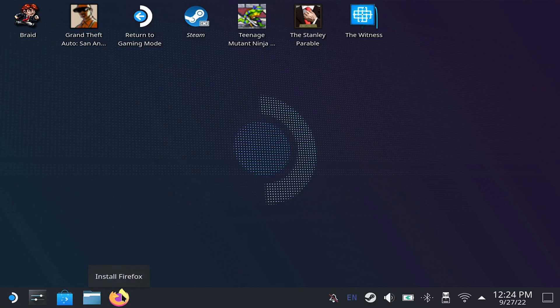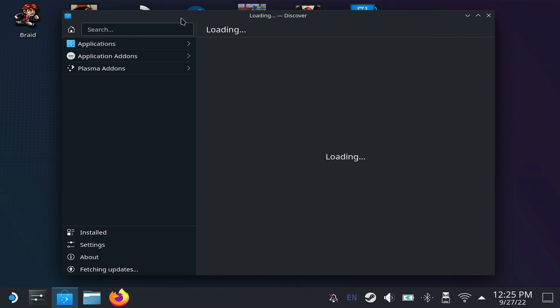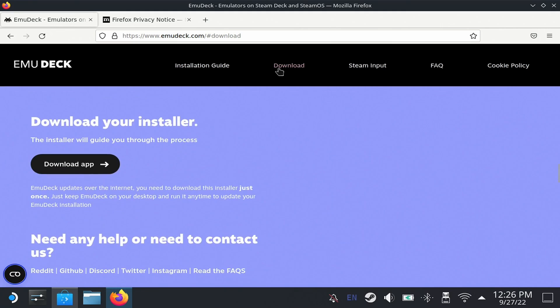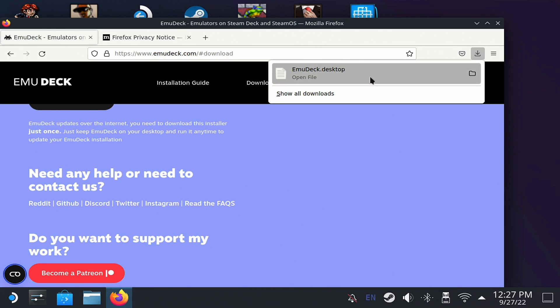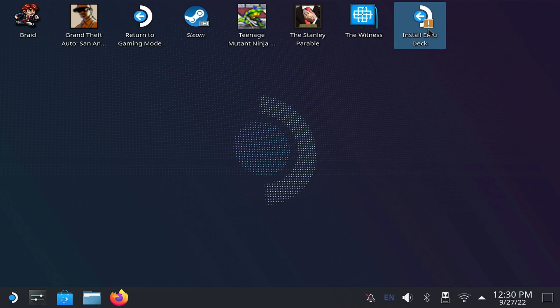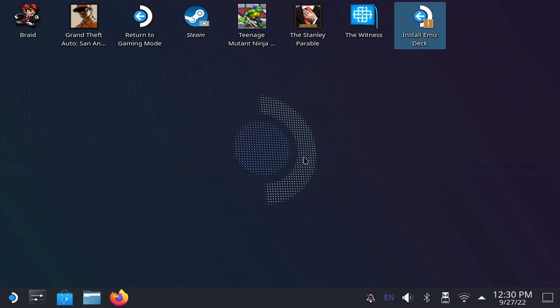Once there, open Firefox. The first time it will say that it's not installed, so it takes you to the Application Manager to do it. Once installed, open it and go to the EmuDeck page. Then go to Downloads and select Download App. When it's done, move the downloaded file to the desktop. To run it, double click on it, accept the security message, and it will begin the installation of all the emulators.